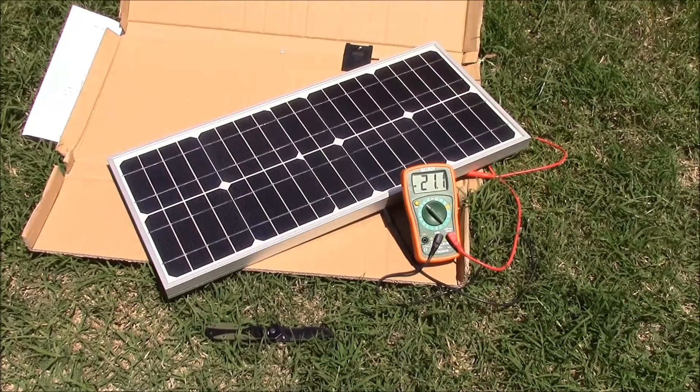My initial impressions of the panel are good. One of the things I like about it is the longer rectangular shape instead of a square. For my application, it's going to work better. It's a little bit different than the average panel of this size, which tends to come in more of a square shape.